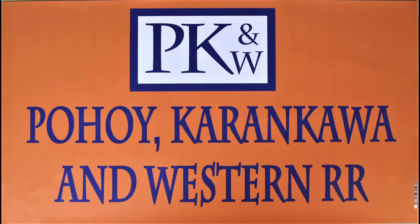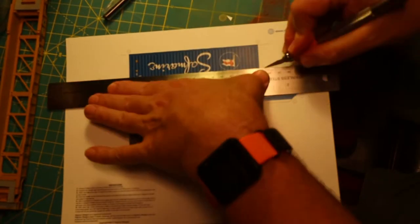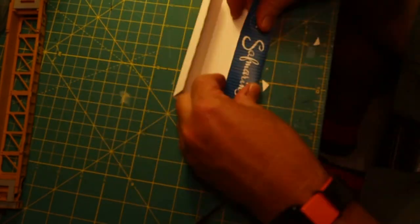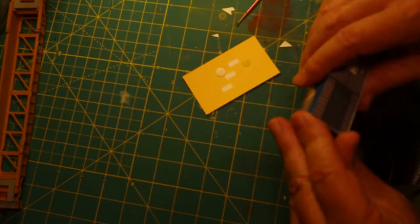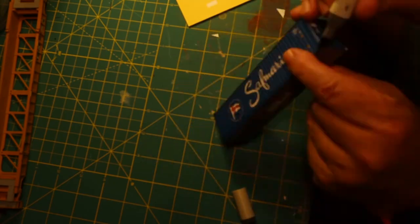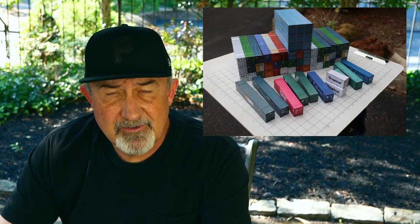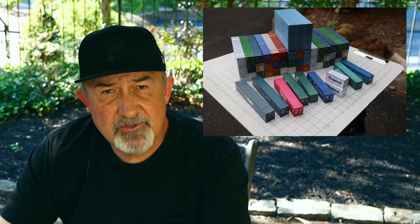Paper modeling for beginners. I've now built enough paper shipping container models to have a little advice for those starting out building paper models. I'll give you three overall considerations and a bonus tip at the end of the video.